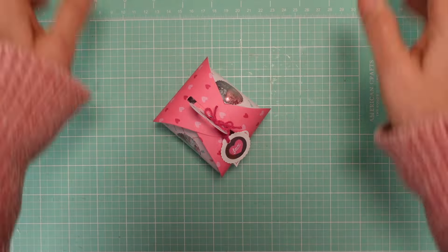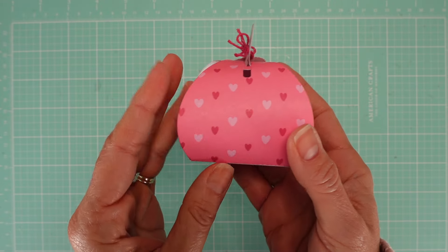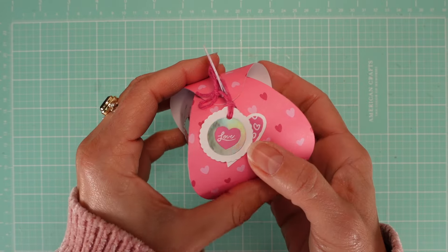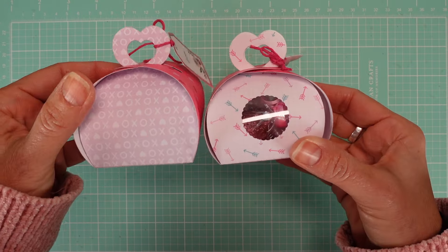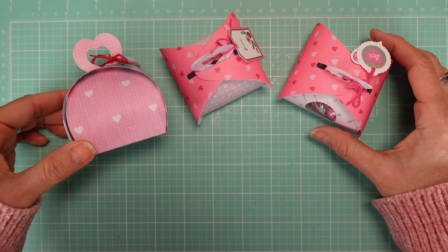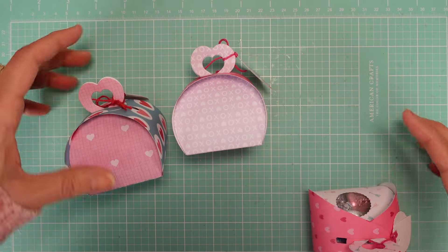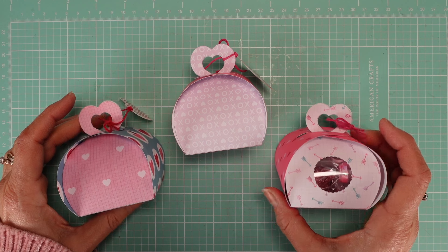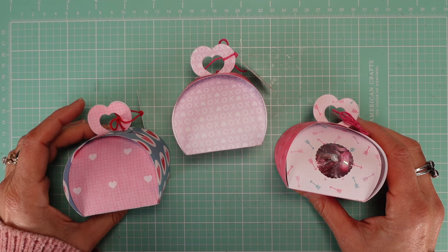And here we are — we have our beautiful Valentine's box! Another project from my series. I hope you enjoyed it — let me know in the comments below. This one uses the same paper, just the other side, so you choose the one you like. You can add windows or not. Thank you so much for being here. It's a very easy project, isn't it? As long as you have the dies — click the link below to find the dies. Thank you so much and have a great day!